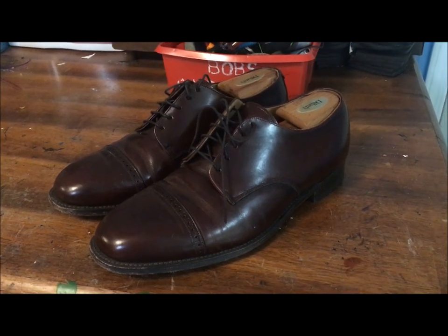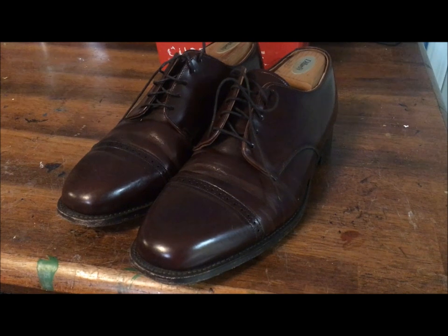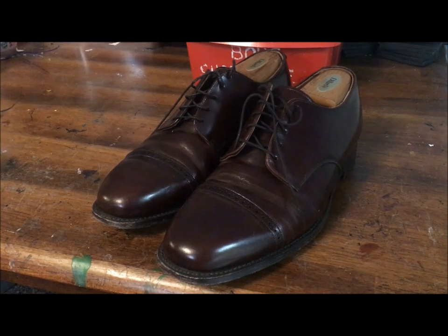Hi guys, it's Bob Powers, and today I'm going to do a full shoe shine on these pair of Johnson and Murphys. I'm going to show you the condition beforehand, stop at a couple stages in case you don't want to do the full-blown shoe shine, and show you some details of why you should take care of your shoes.